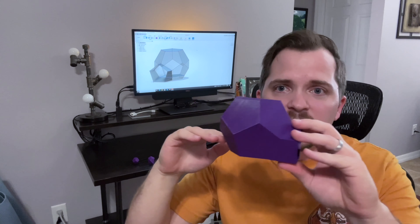Side note: this version can be completely printed without support material, so it would be perfect if you had small animals or reptiles, provided you printed it in something non-toxic. I will figure out if I can upload that to Thingiverse and I'll link that in the description below.